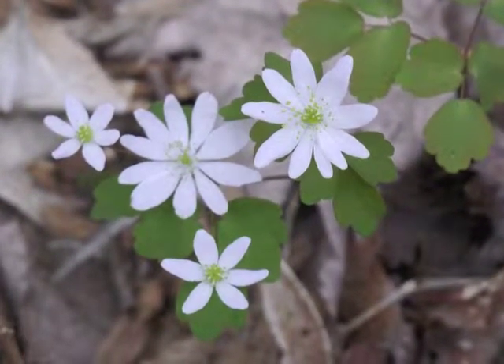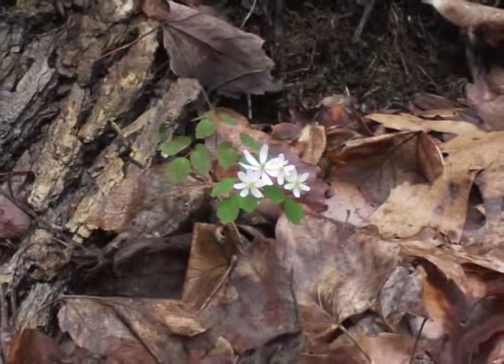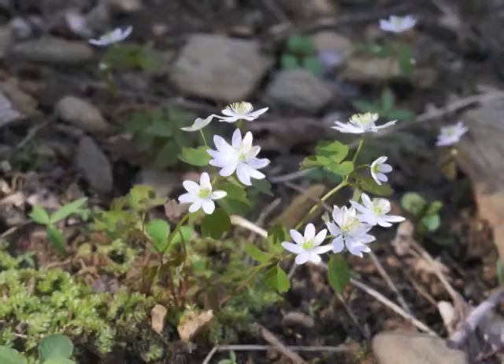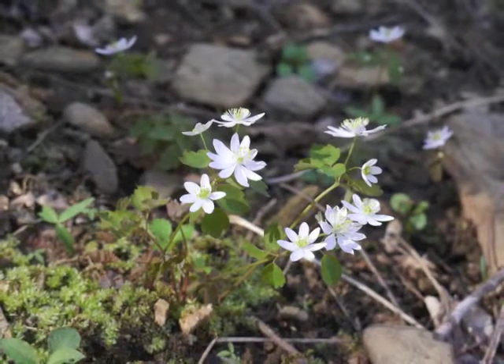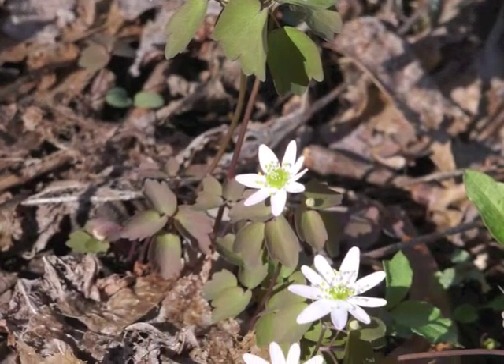Even when I know where the plant grew last year, I still have difficulty locating the first instance of the plant coming up through the leaf litter in the spring. It usually becomes noticeable when it just begins to bloom. The small white flower can be seen against the backdrop of green or reddish-green Rue anemone leaves, or the dead brown leaves on the ground.